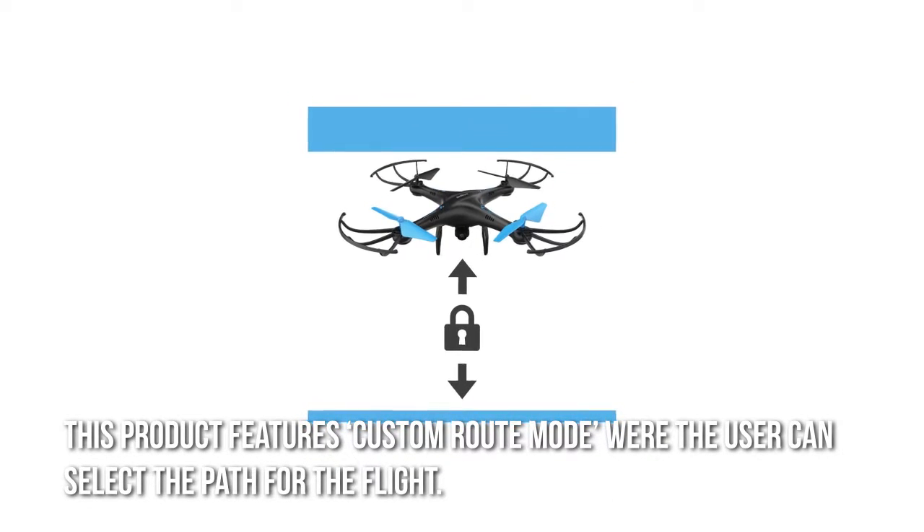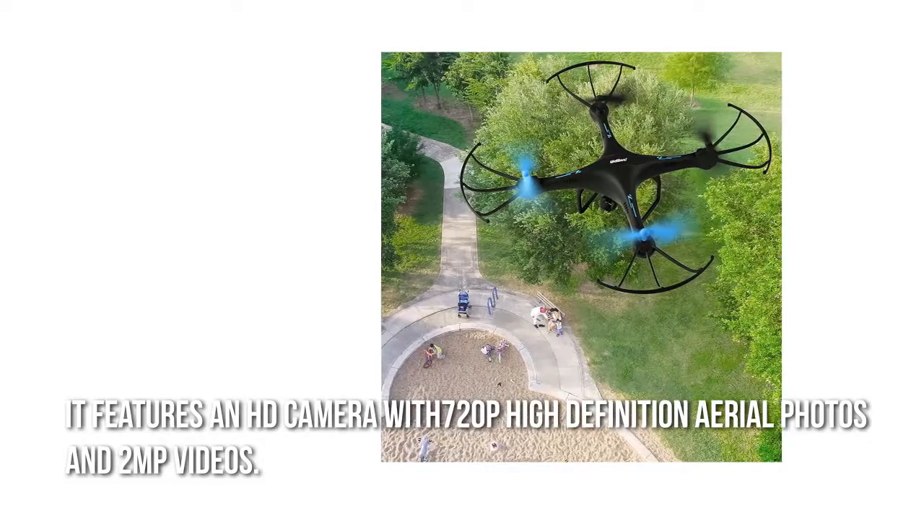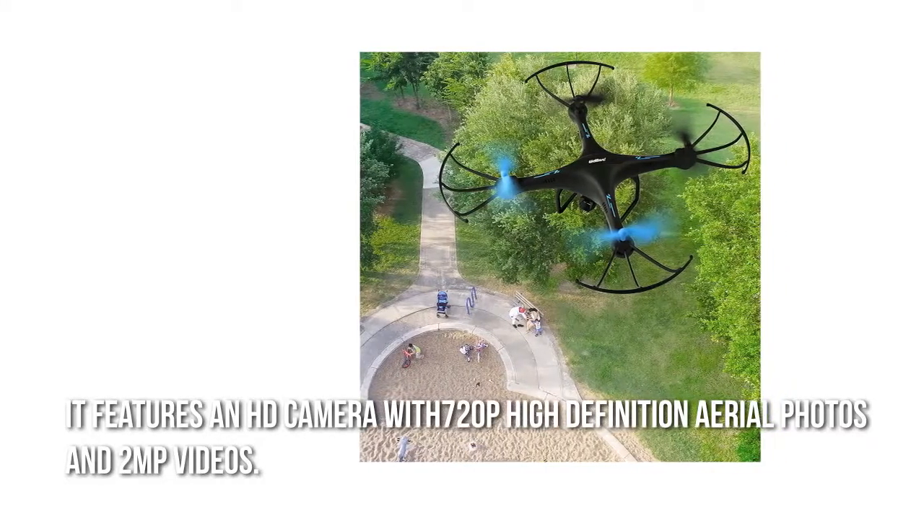The product features a custom route mode where the user can select the path for the flight. It also features an HD camera with 720p high-definition aerial photos and 2 megapixel videos.